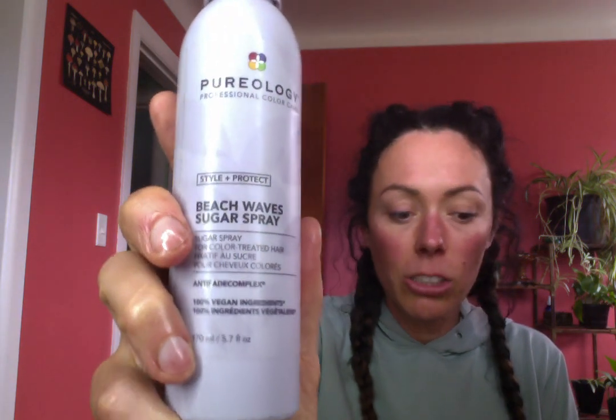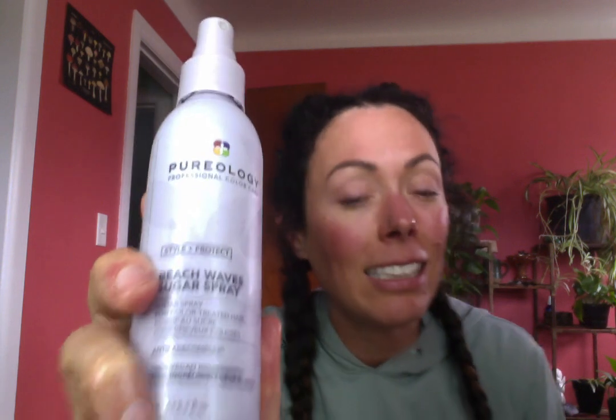Beach Wave Sugar Spray. This is going to be for those textury looks, tousled waves right out of the beach, just got done surfing. This has cane sugar in it to give it that texture. There have been sea salt products from other companies, but this has sugar, so it is conditioning your hair while giving you that texture.